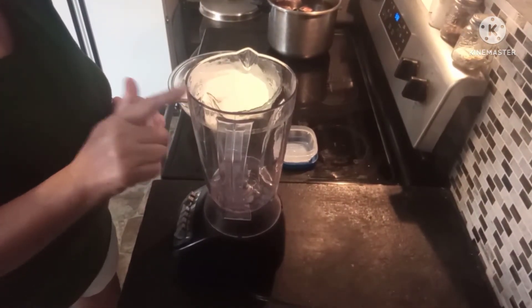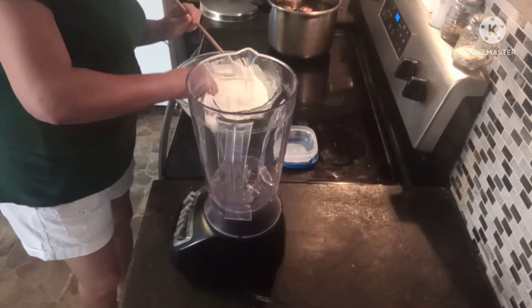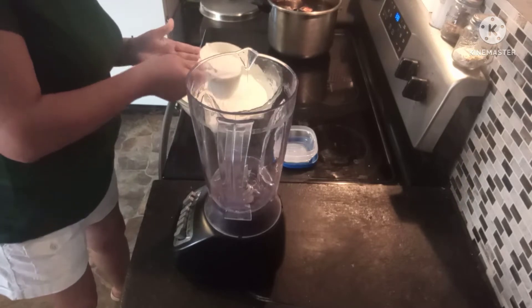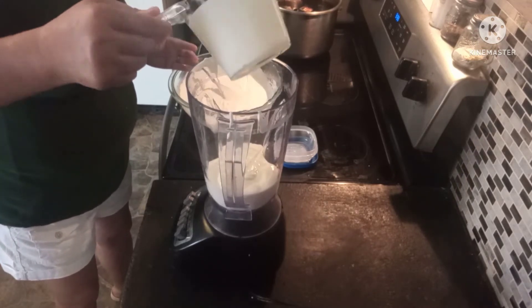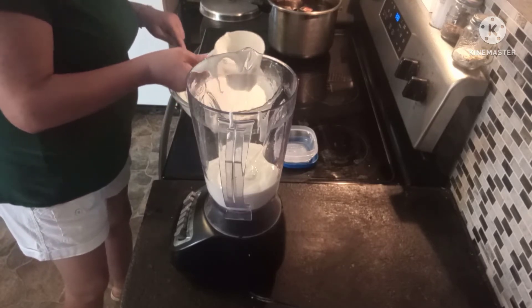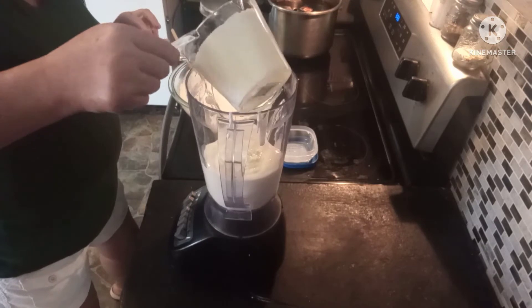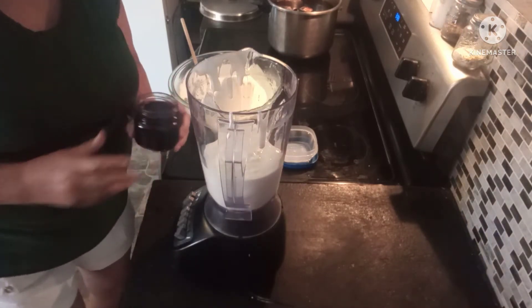I'm going to get my blender and something to scoop the yogurt out with. I'm just going to start with a little bit at a time and pour the yogurt into the blender — this is not a neat job.